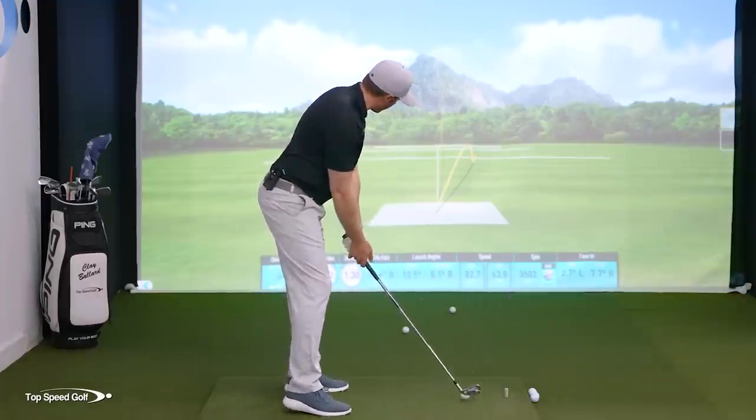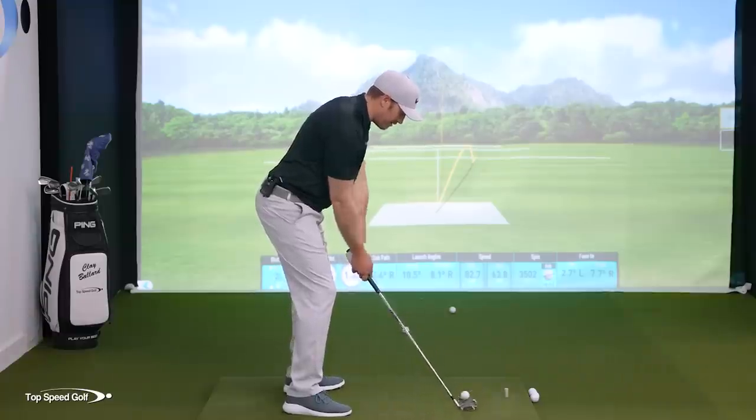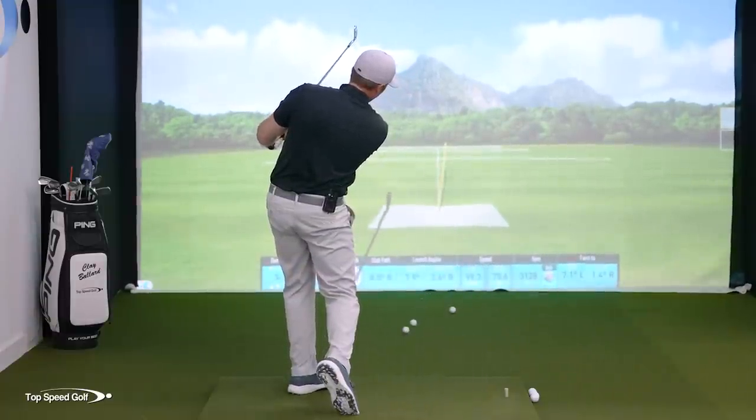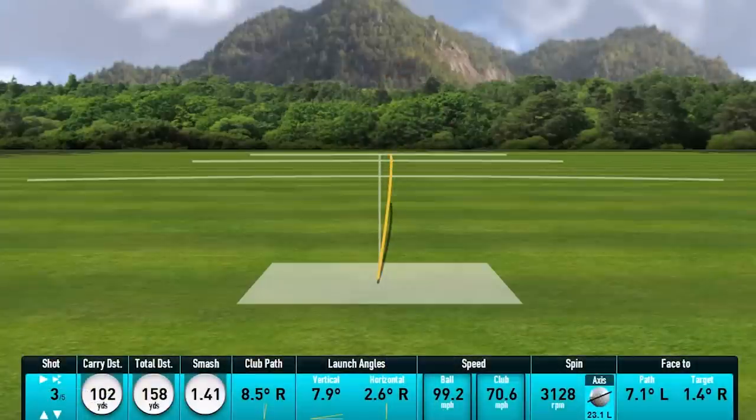Let's do one more half swing to show the sensation, then we'll move to the full swing. Getting that sensation of the club head staying above the belt — there we go. Nice little compressed draw right there, had a lot of lag, and got a lot of energy into that ball.